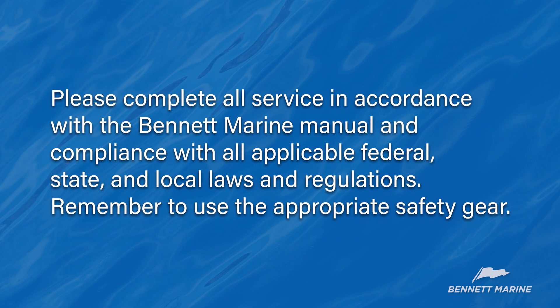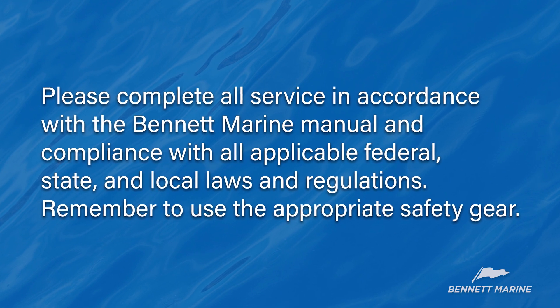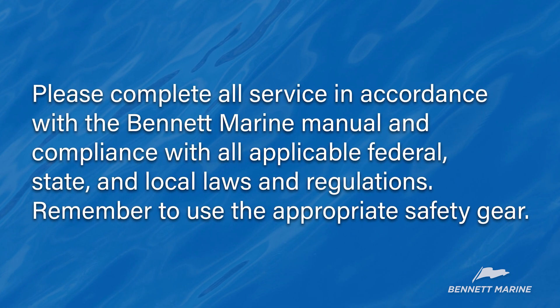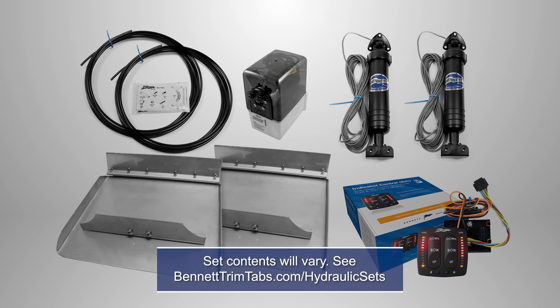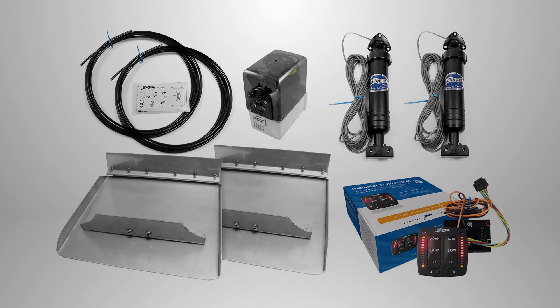Remember that if you do tackle this job yourself, please follow all applicable laws and remember to use the appropriate safety gear. Before installing the hydraulic trim tab system, open the boxes and make sure all the necessary parts are in the kit. A complete hydraulic trim tab system consists of the trim plane assemblies, the hydraulic power unit, tubing and hardware, the hydraulic actuators, and the helm control with wiring. The control option shown here includes the relay module and the helm control. An installation manual is also included.